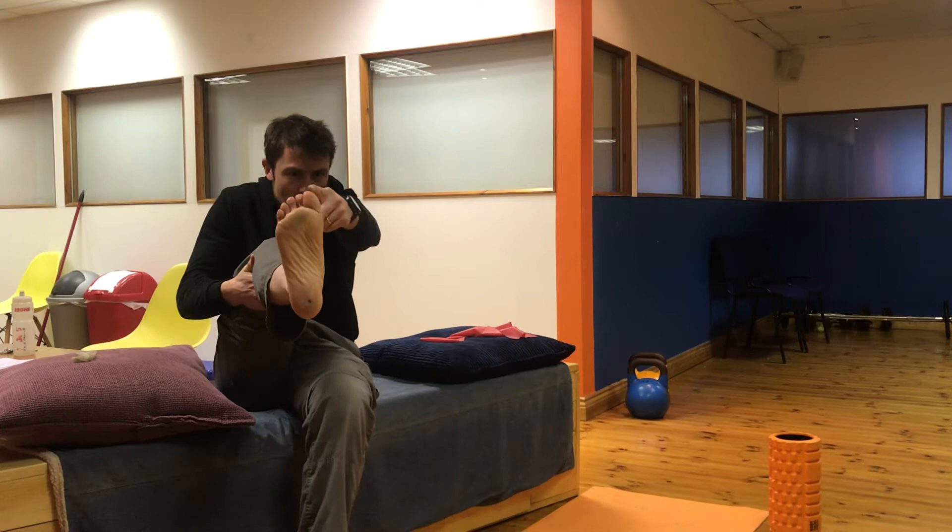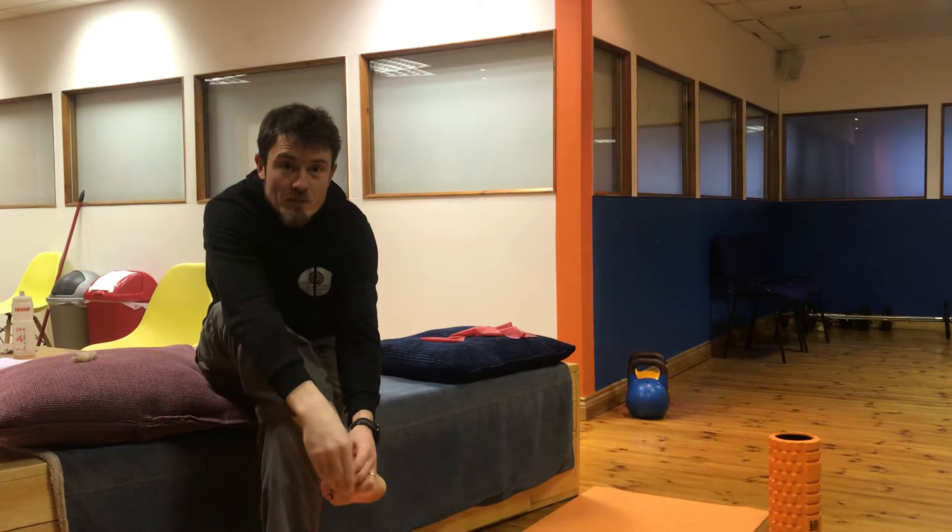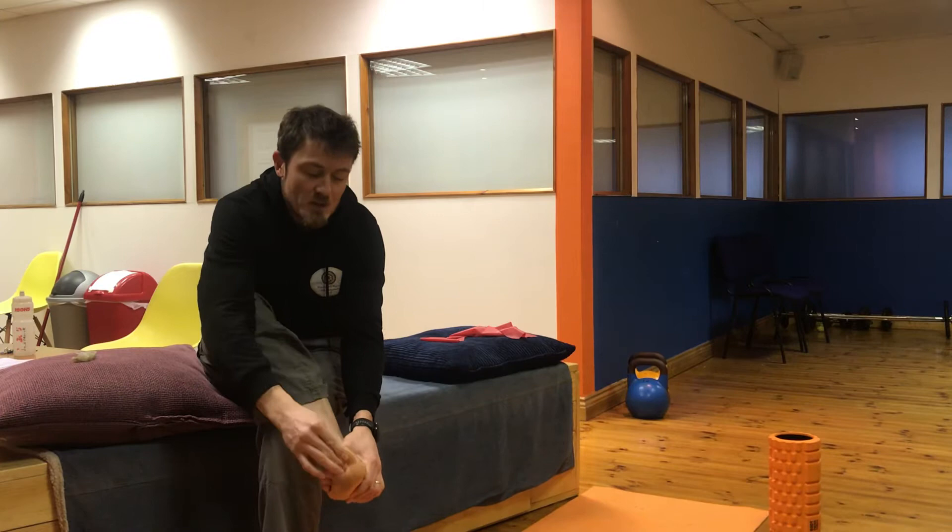This foot has — you might see a slight bunion forming — and you know that can be managed by monitoring the big toe and making sure that the big toe is bending back as well as it can. So we're going to show you that from a different angle in a second, but just keeping that big toe functional and mobile.